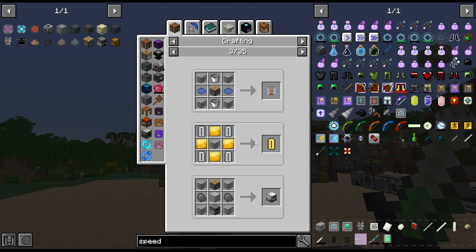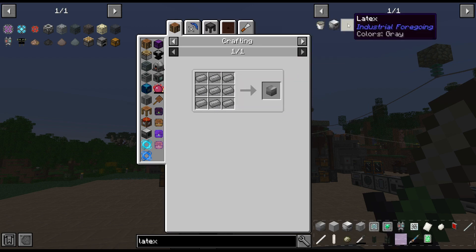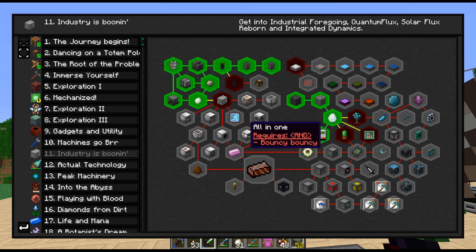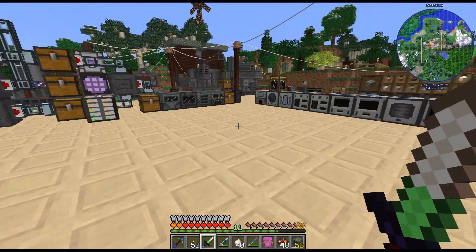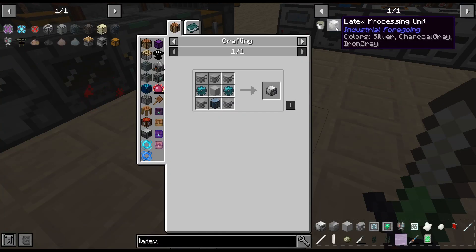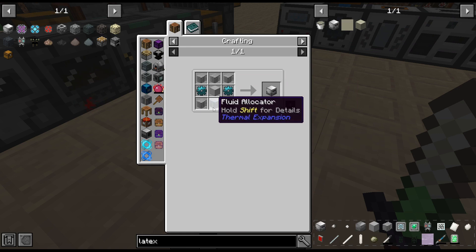I think we can use this to get the latex. I don't remember — is it latex? So it is five. That is expensive. But that will let us get... yeah, there's the better plastic. That's what I was looking for. Let's get this — enrichment chamber. We'll just throw that in there, it is a better ratio so there's no reason not to. We'll use the latex to create the tiny dry rubber, which is dry rubber, which is sheets — so much, much easier. But we do need this. I need to craft up the fluid allocator.